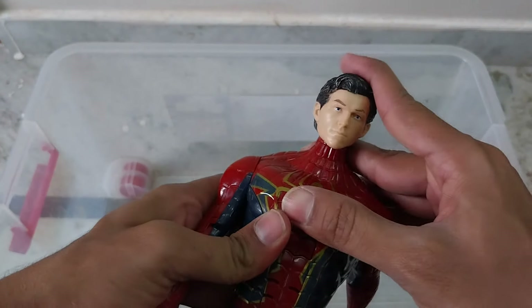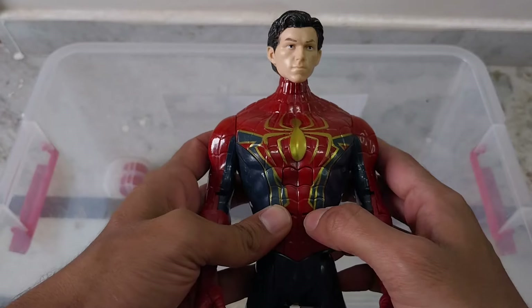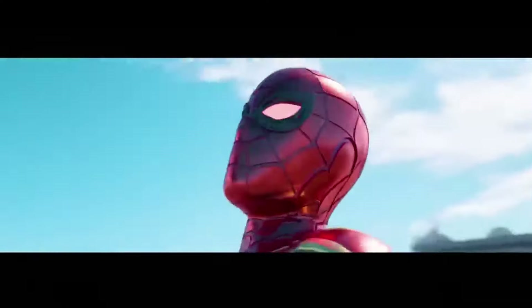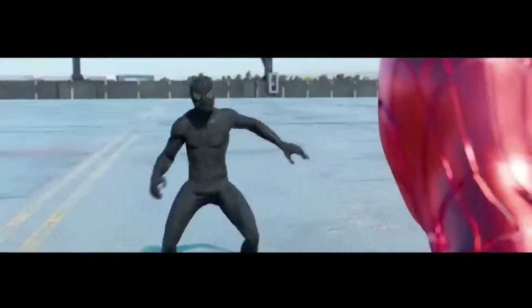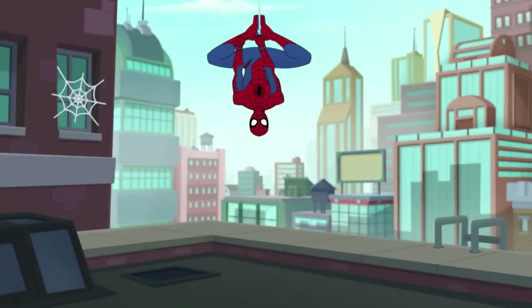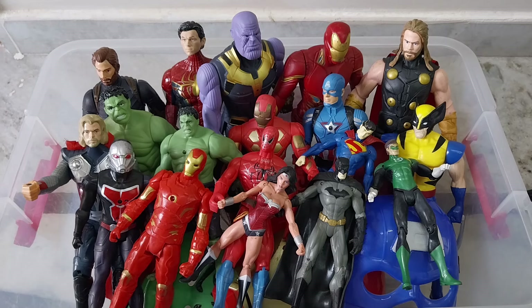This is our final character — music will also come, like this Avengers theme. Guys, I am making these videos for entertainment purposes. This is All Toys for Kids.